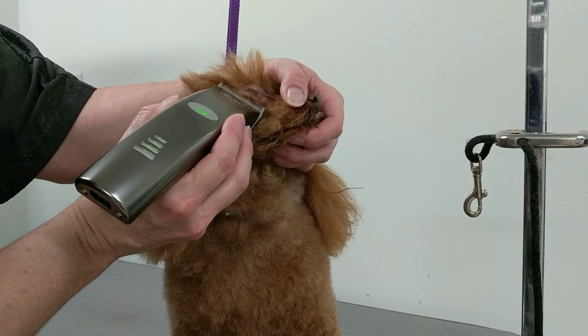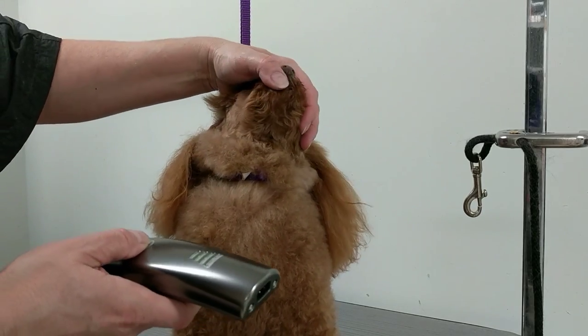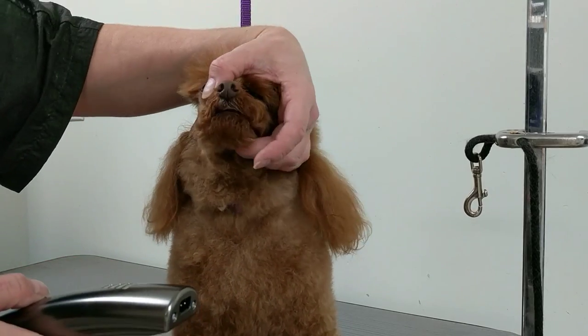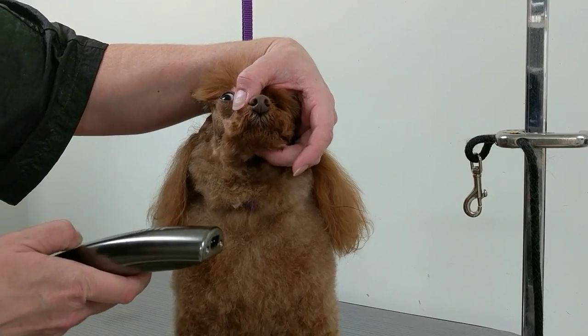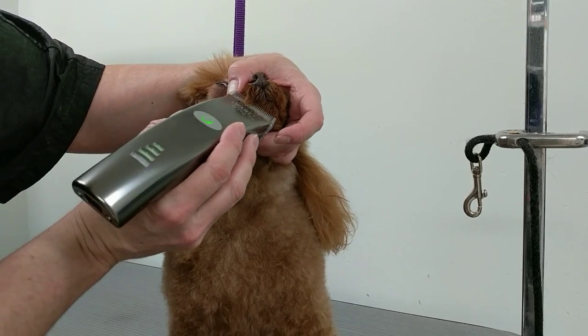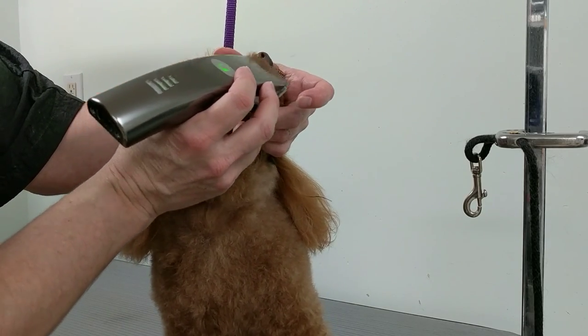You can use your clipper and go in the opposite direction. I'll come back to that later, so I'm going to finish up the nose. Always keep the mouth shut — you can feel when the tongue is about to come out because you don't want to cut it. Hold the mouth shut and you can feel if they're going to lick. When they do, obviously take the clipper away.